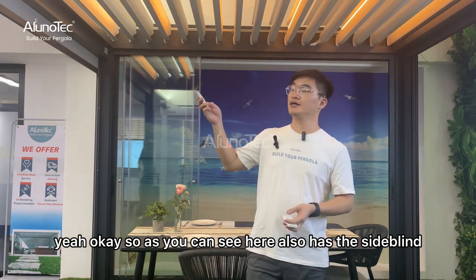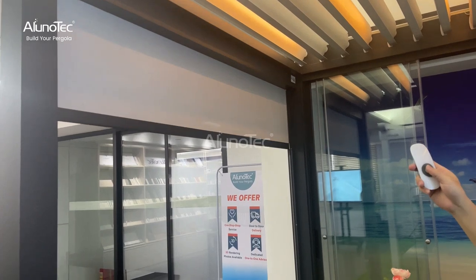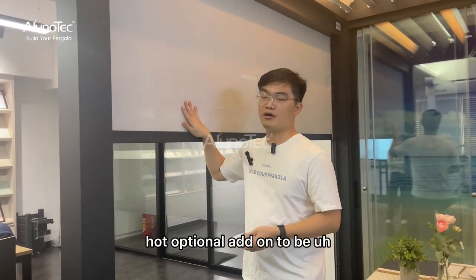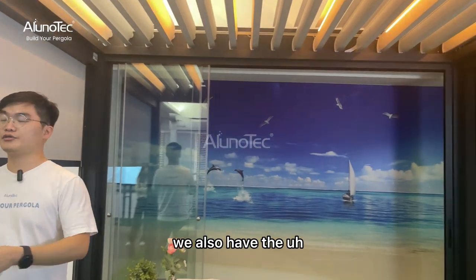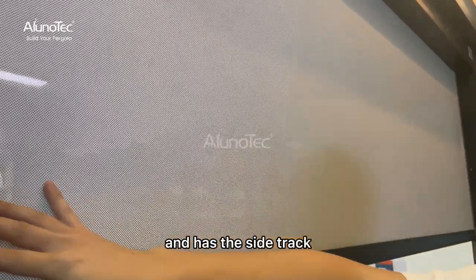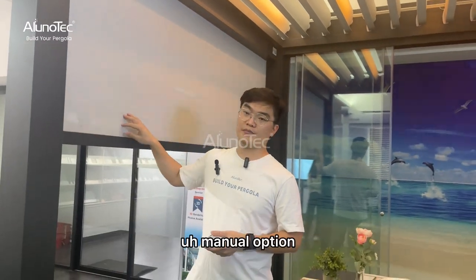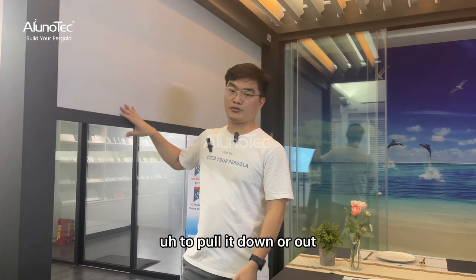As you can see, there are also side blinds — one of the optional add-ons. I'm now controlling it to roll down. This is an optional add-on to fit to the pergola, because the pergola is just the roof with posts. We also have the side blind which covers the sides, since the sun is moving. This one also has a zip on both sides to make it tight, and it has a side track. Of course it is motorized, and if you don't prefer motorized, we also have a manual option — wall hanging with a hand crank or you can just use your hand to pull it down or up.